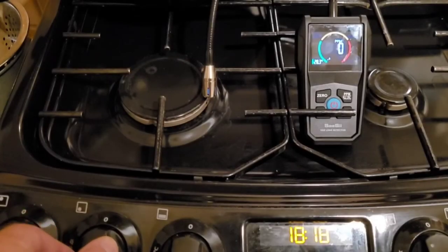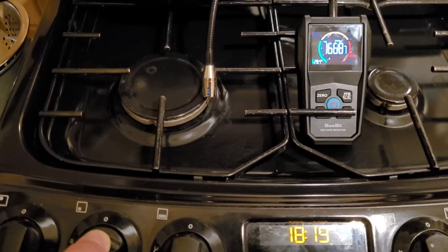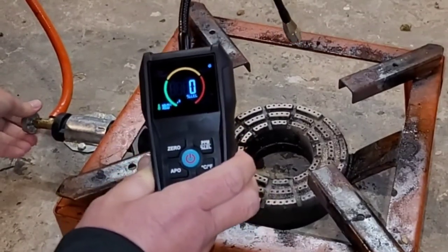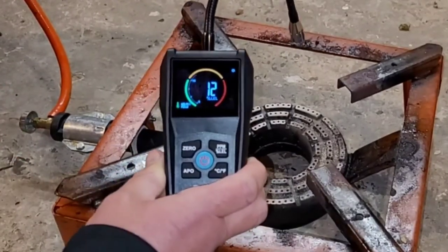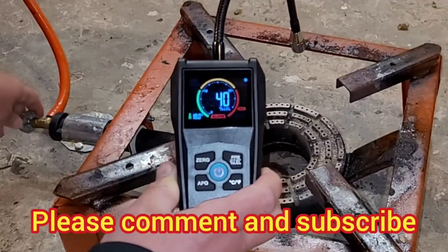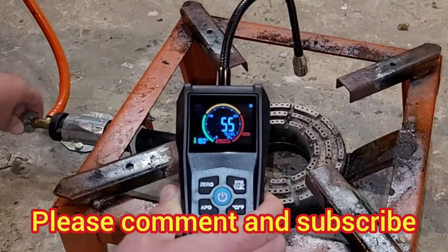If you work with combustible gases or want the reassurance that your gas appliances are not leaking, a gas detector like this is a worthwhile investment. They're not particularly expensive and are available on Amazon — I'll put a link in the description below. This CC combustible gas detector was supplied by the manufacturers for review, but this review is totally independent. If something's rubbish I'll tell you — this isn't, it works well. I hope you found this useful. If you did, leave a thumbs up, any questions leave a comment below, and don't forget to subscribe to Big Ted's Home and Garden.